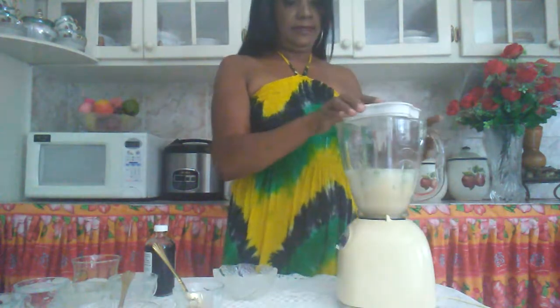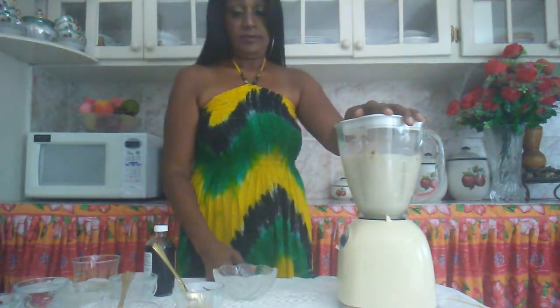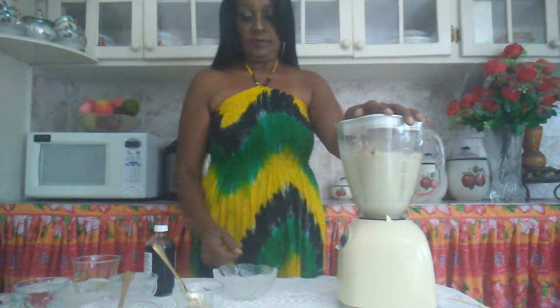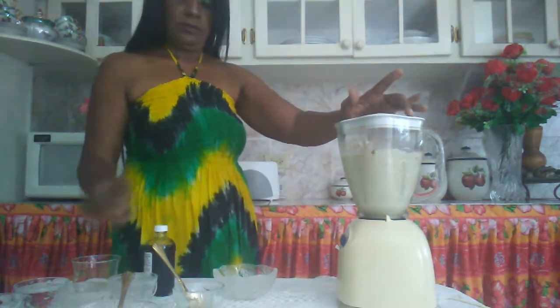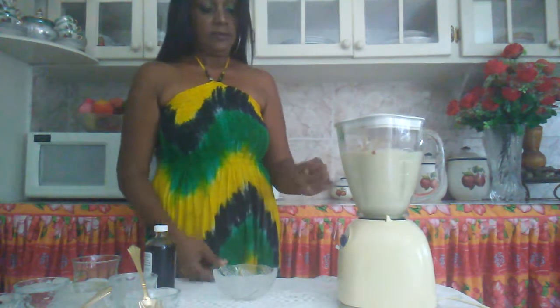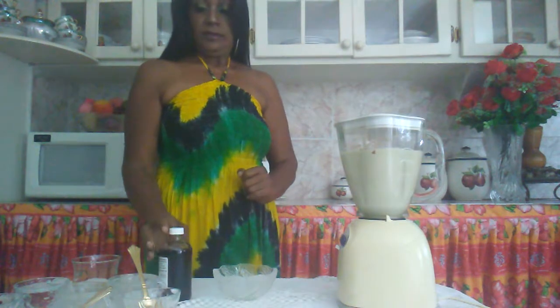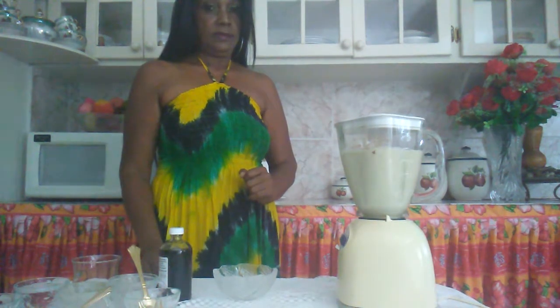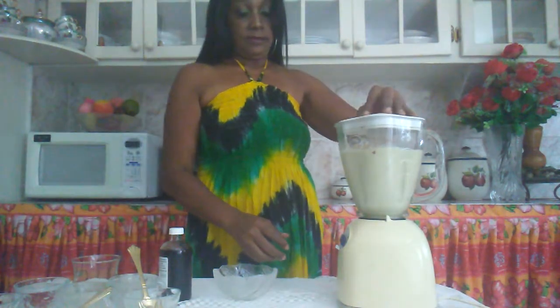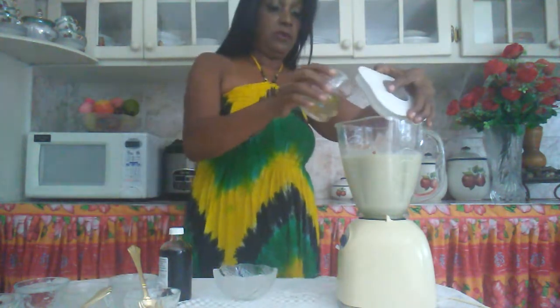Now I am going to blend this. Okay, it's a little bit thick so I'm going to add a little more liquid.